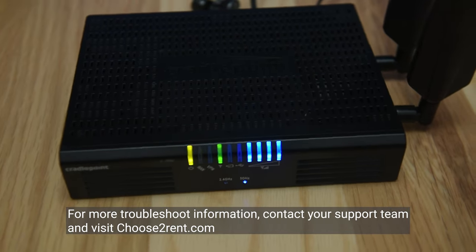For more troubleshooting information, contact your support team and visit ChooseToRent.com.